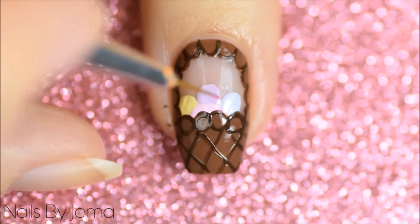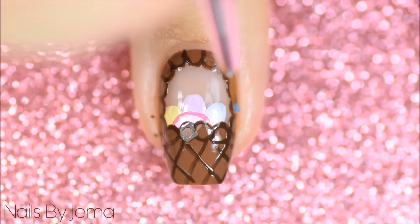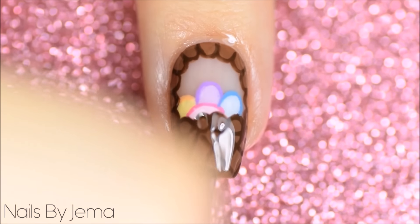I decided last minute that I wanted to outline the eggs also so I did this with darker versions of each polish that I used. But in the future it would be a lot easier to do this before putting the basket on. Apply top coat to smooth it all down and seal the polish.